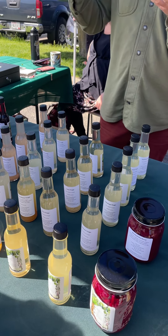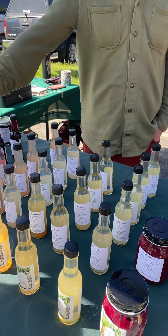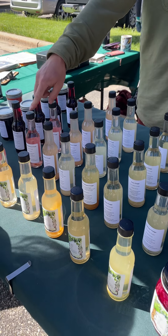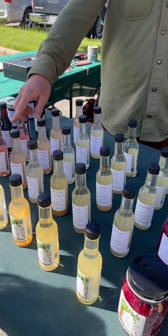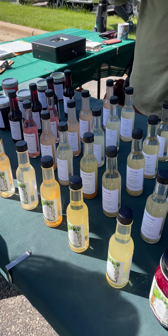They're all made from wildflowers or in this case wild fruit, put into sugar water, and then the yeasts on the flowers or fruit turn that into wine, and then the bacteria eat all the alcohol and turn it to vinegar. So this is like a really good red wine vinegar.